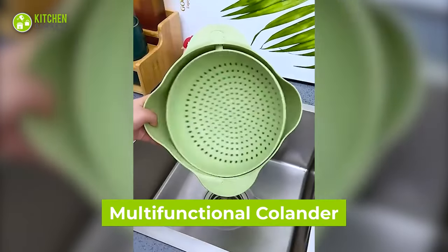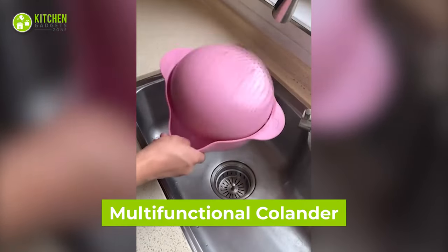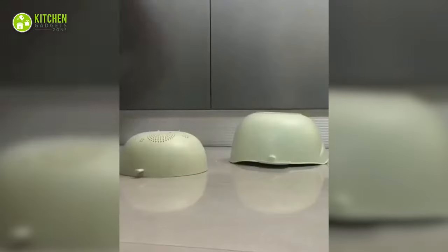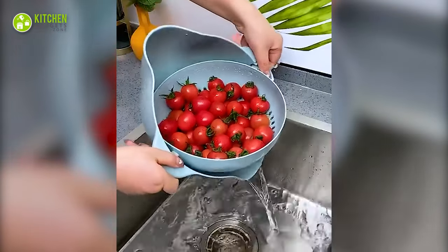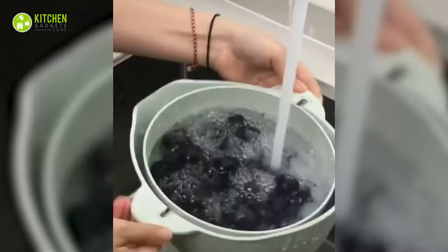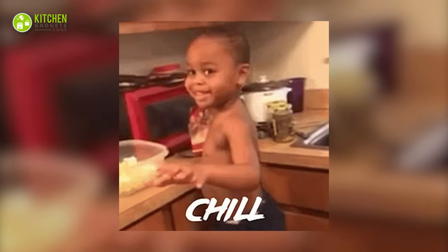Now, this multifunctional colander is another straining helper. It may not have a spinning handle like the previous spinning colander, but would you see how big and well-made it is? It perfectly strains seeds, tomatoes, noodles, veggies, and so on. So no more venting frustration over regular bowls. Just chill, okay?